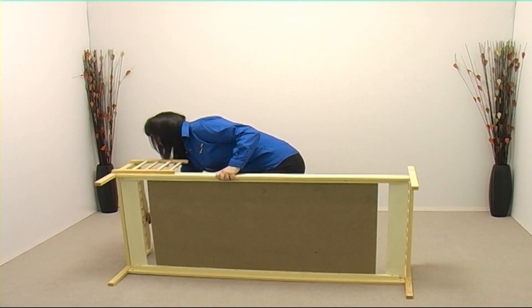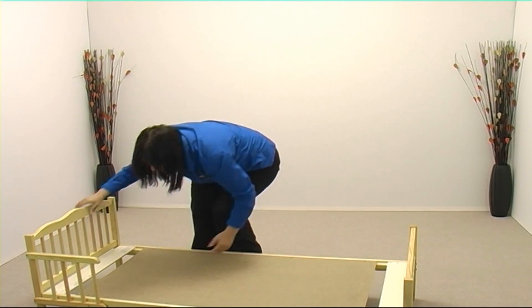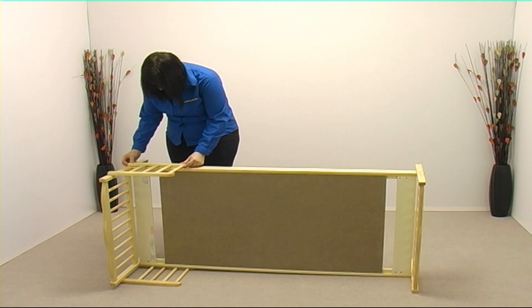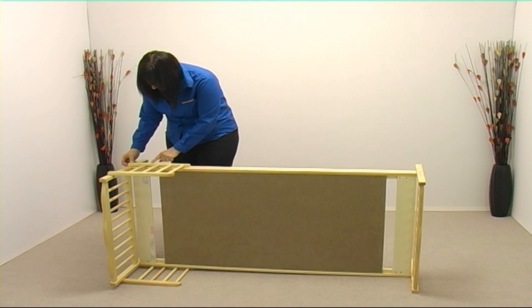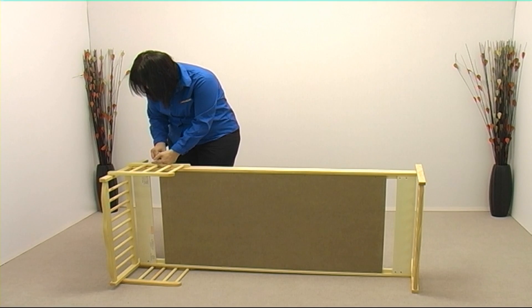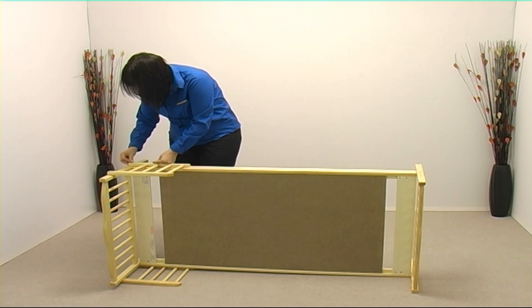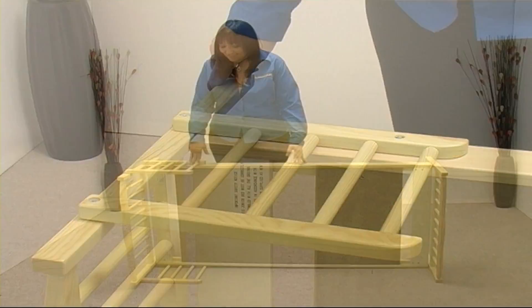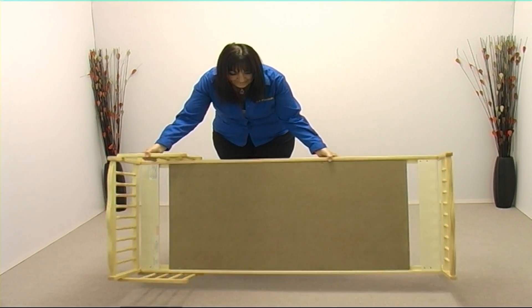Now carefully turn over the bed. We want to attach the left-hand side rail in the same way as we did the right-hand side rail. We now need to carefully bring the bed back onto its legs.